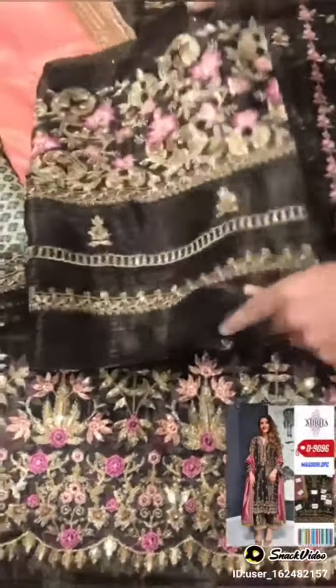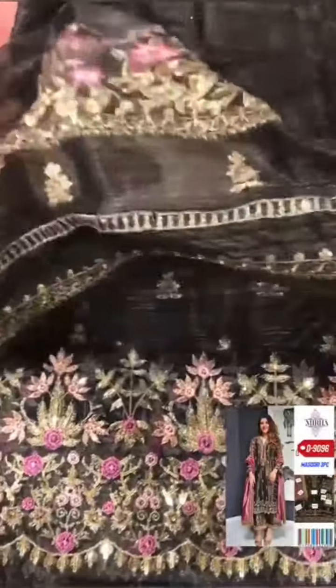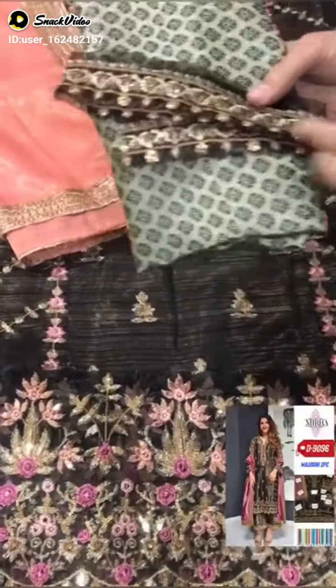Let's see this sleeve. This sleeve is fully sequenced with thread embedded. This is Jamawai's trozer, and this is with laces and patches. This is also sequenced.